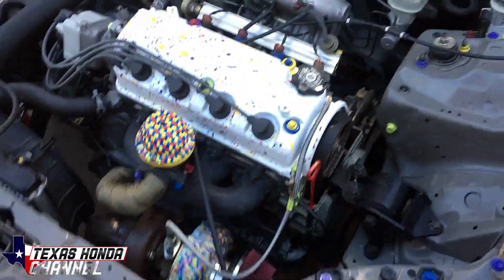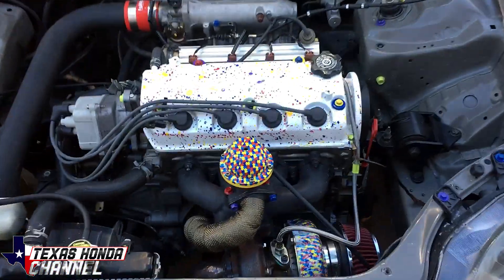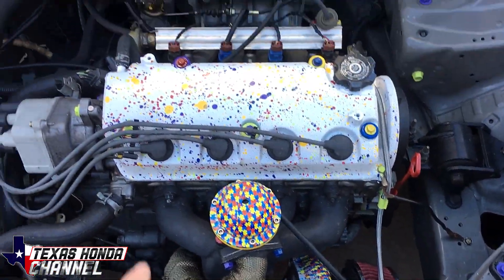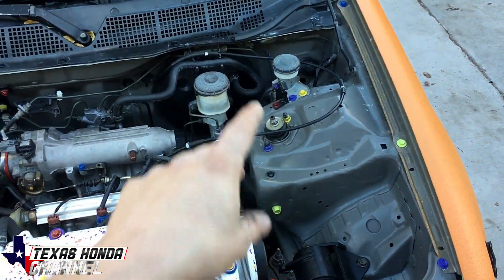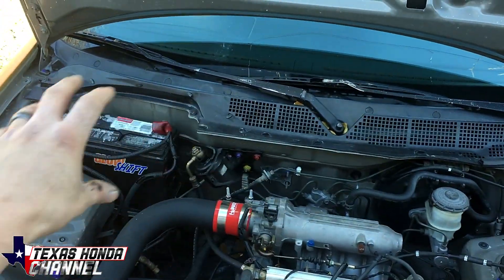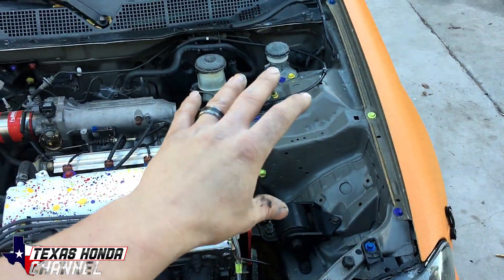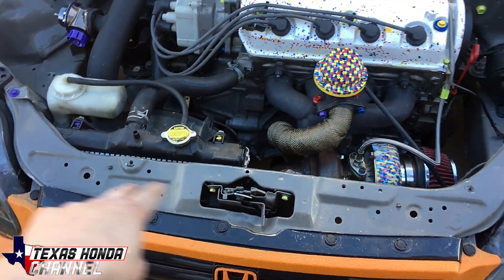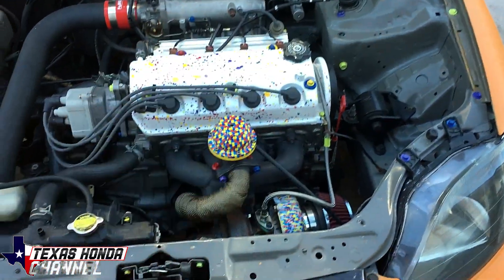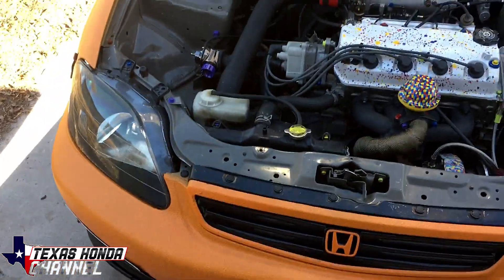I wanted to give you guys an update. I know I haven't been posting a lot lately — I've been super busy. I painted multi-color bolts all over for autism awareness. The engine bay is actually going to have the back part painted purple. I'm going to paint this side either green or blue, and that part is going to be yellow. A lot of people are saying you're supposed to do blue for autism awareness.